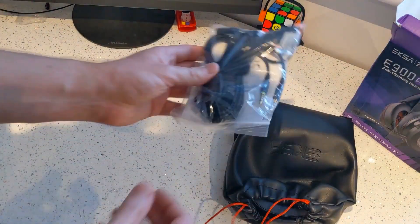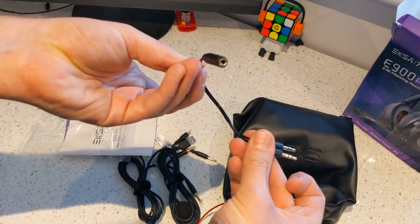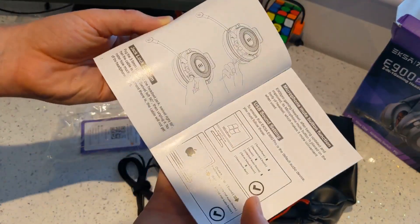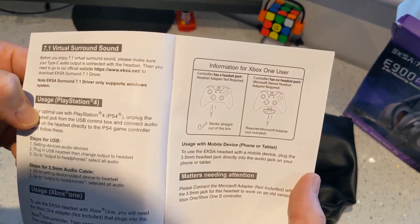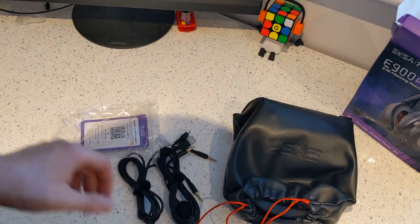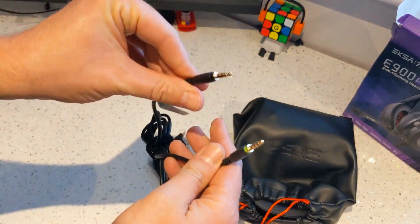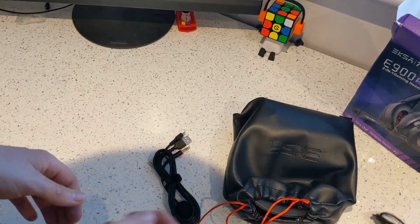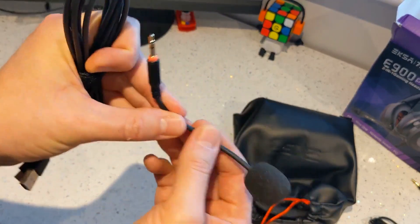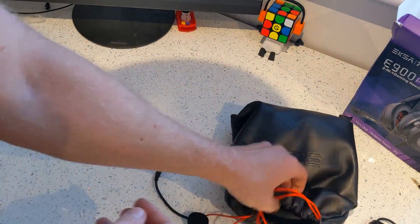So plug it in. In this bag we've got a little splitter, which will be for PC as well. We've got another user manual — not sure why we need two. There's a page for important Xbox One users: plug it in, you will need a controller with a 3.5mm jack, not the old school one, otherwise you'll need the adapter. We've got a 3.5mm to 3.5mm cable, a mic with a little muffler on the end which is quite nice, and a USB to USB-C cable.